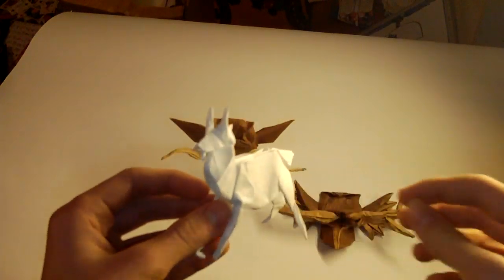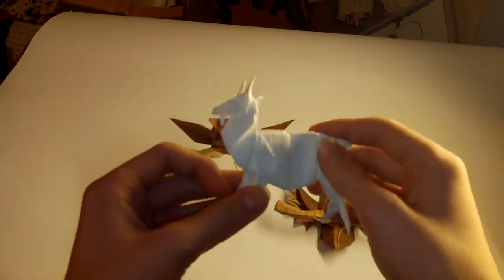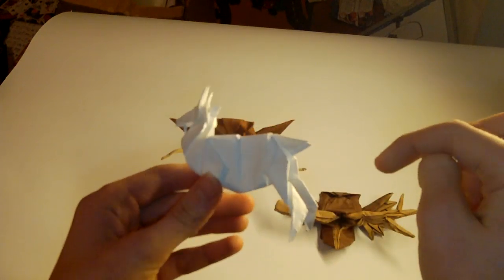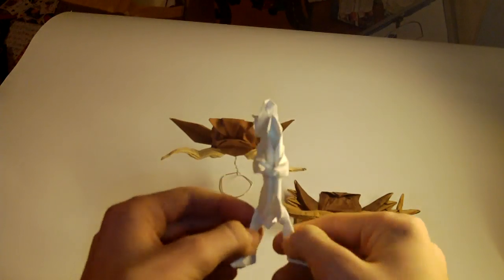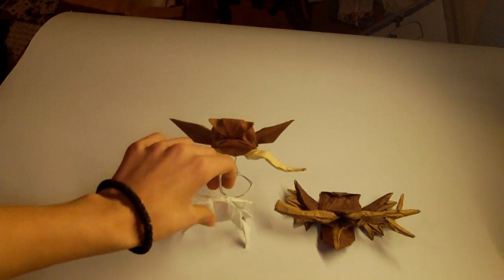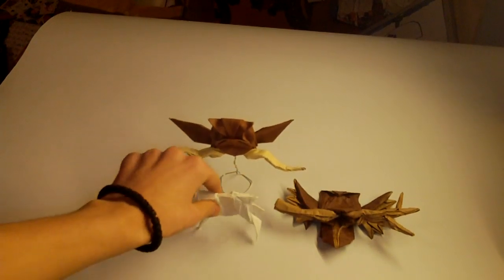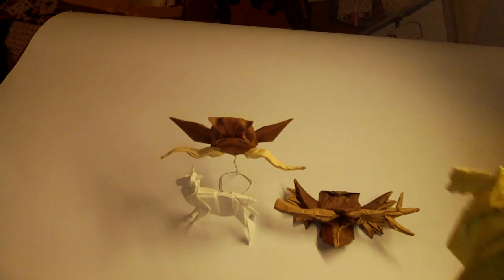I created this goat before the owl. This was for a challenge — a contest between me and one of my friends. It's a goat, designed in TreeMaker, so the references were super hard to make. I should shape it a bit better, as you can see — the legs are spread.